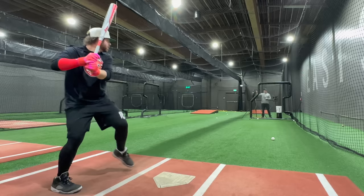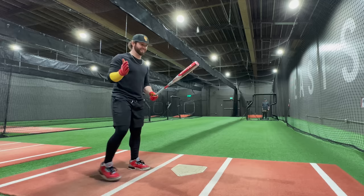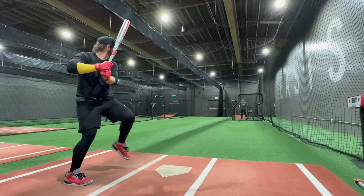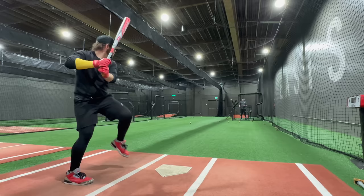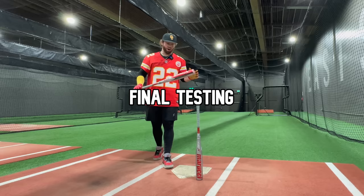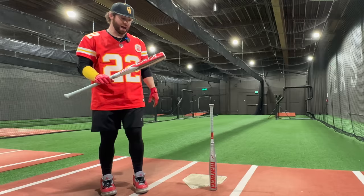All right, the home stretch — swings 250 to 300, full speed machine, pretty much full swings here. Hopefully by the end of this we are well broken in. This is going to break it in. I feel like you could have skipped the T-swings and just done a bunch of this. It is time for our final test with the broken-in Cat X composite. I legit could have just done 50 to 100 swings off the machine and this thing would be chilling.